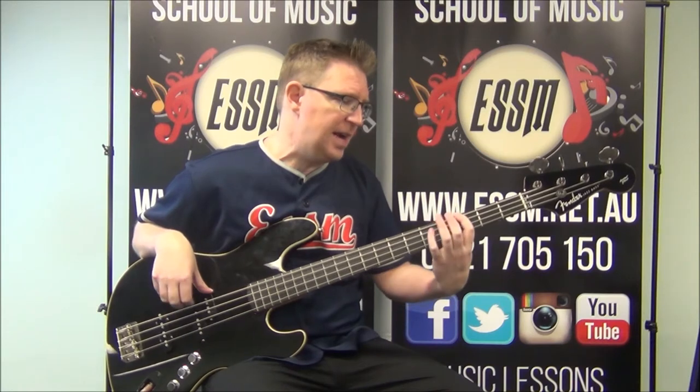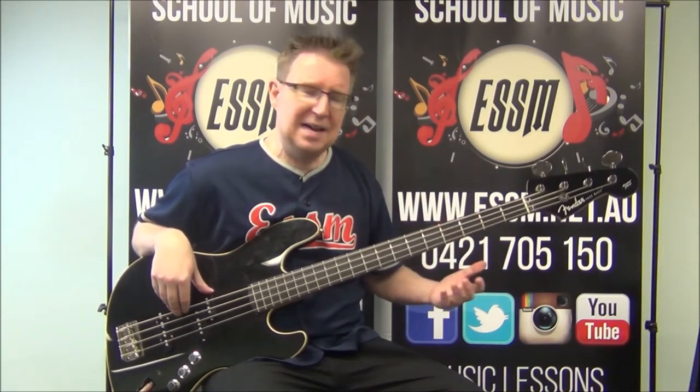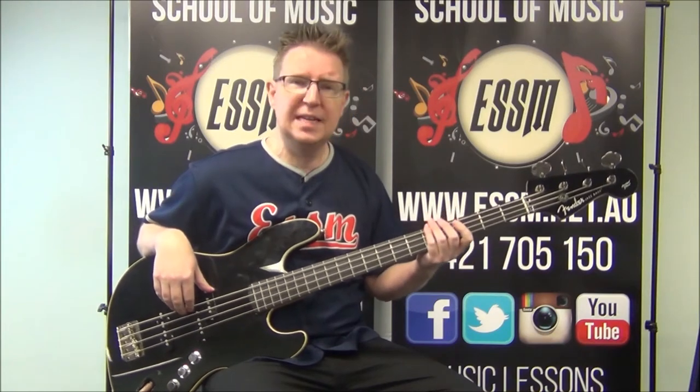So: 5, 5, 3, 3, 2, 2, 0. And then a passing note to head back towards the A.